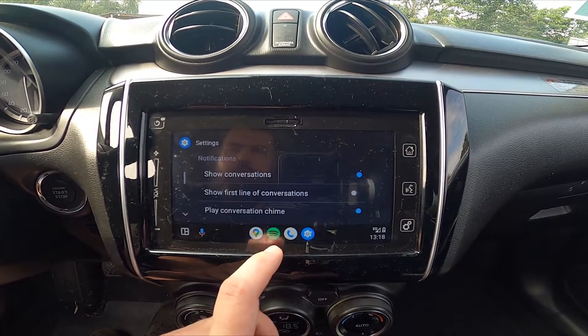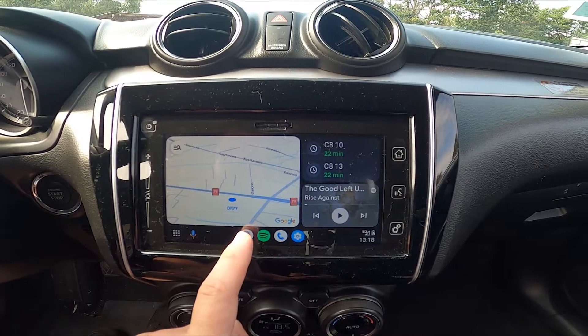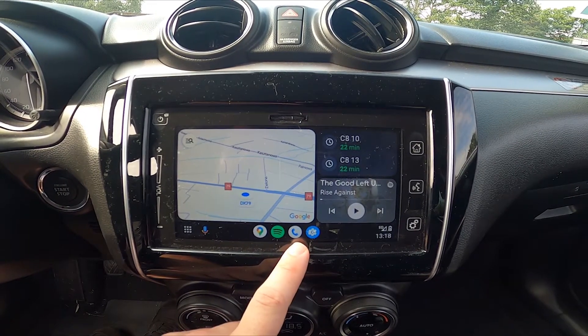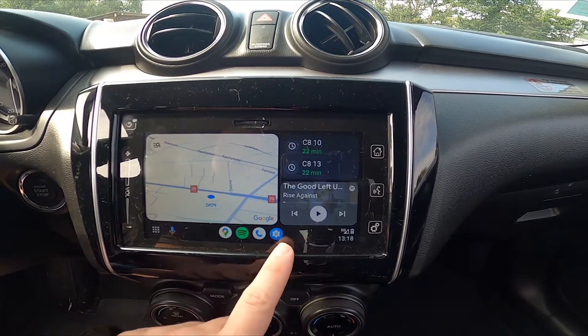Thanks to it we got access to our apps, map, Spotify, phone, and settings.